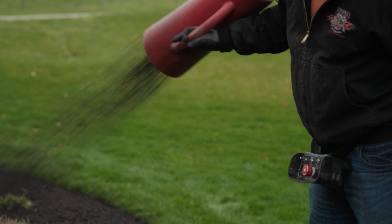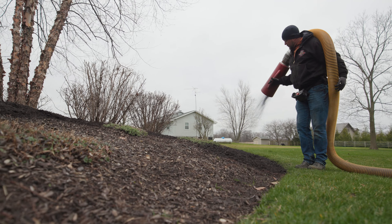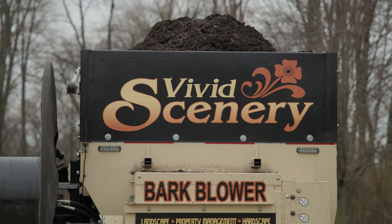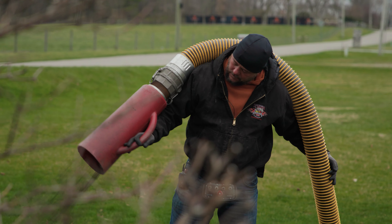Hi, Mike Welk from FlexAust here. Today we're out at Vivid Scenery, a landscaping company in Leesburg, Indiana. In this video, we're going to give you a behind-the-scenes look at how mulch is spread using a mulch-blowing machine that uses our FlexTube PU product and accessories. Stay tuned.